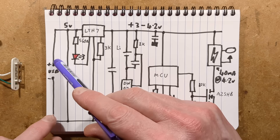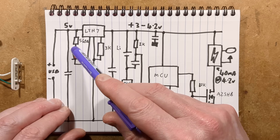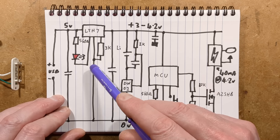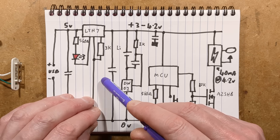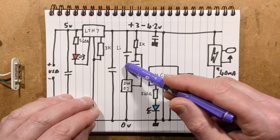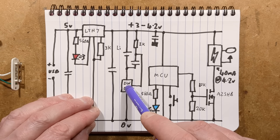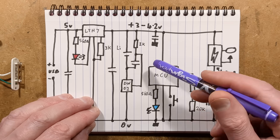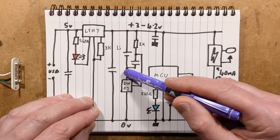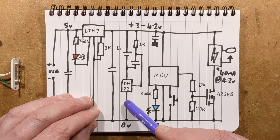Here's the circuitry. There's the USB port with a decoupling capacitor, the charging chip the LTH7, which has its little red indicator LED to show it is charging, and a 3K resistor to set the charge current. Another decoupling capacitor. Then the lithium cell with its little voltage monitoring circuit. Interestingly they've got a capacitor here that's not in the datasheet for the DW02, but it's fine — it gives it a stable monitoring of the voltage across the cell. If it drops too low or goes too high, it breaks the connection to the negative.